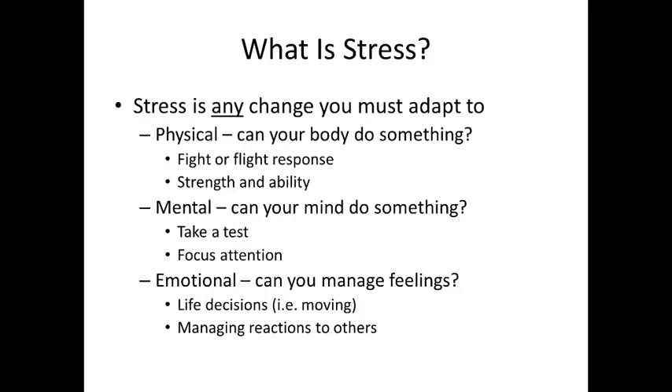Some of you have been working through those physical issues in the asana we do in class this semester. Stress can also be mental — can your mind do something? Can your mind take a test? That's a really common one you face as students. Can you focus your attention? Stress can be emotional — can you manage your feelings? That has tons of different implications.